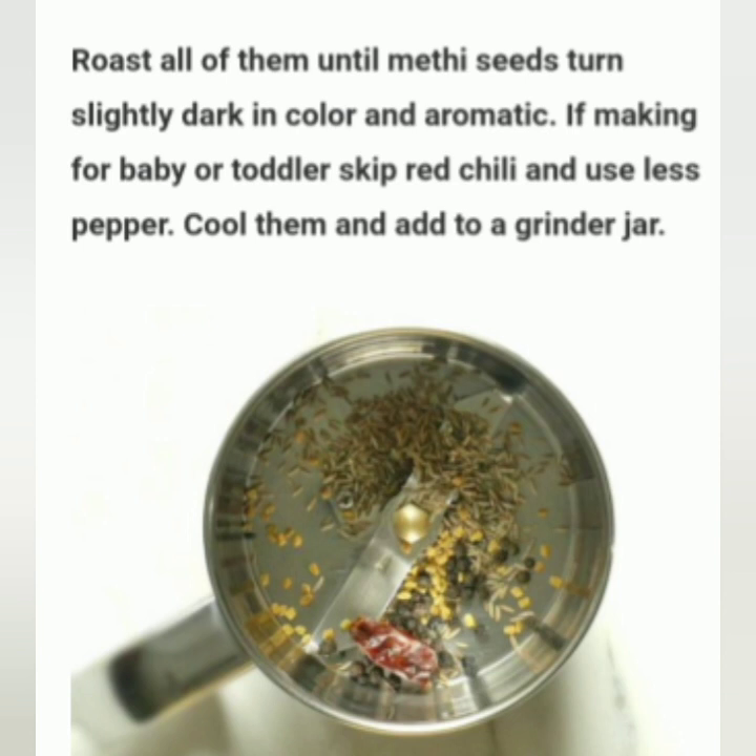If making for a baby or toddler, skip the red chili and use less pepper. Cool them and add to a grinder jar.